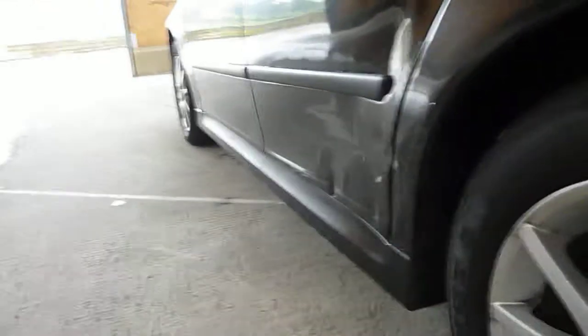There are dents on the car — a few major ones, a few really light ones; you can't really see the small ones. But just on the nearside rear door, it's quite badly dented in. You can see that.